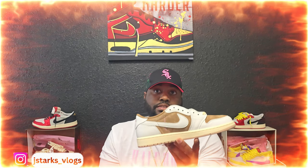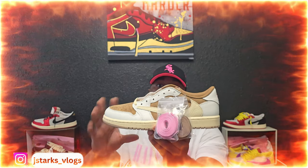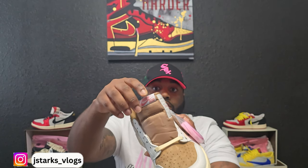Without further ado, let's get straight to the shoes. Like I said, this one does not come out until 2025. It is gonna be part of the pink pack from Travis Scott himself. This is gonna be the shoe — this is Shy Pink. If y'all been watching the channel, y'all know I already did the dark pony, and I did another pink Travis Scott that does not release till 2025. But this one in particular, I actually love the color blocking on this one with the pink and brown.